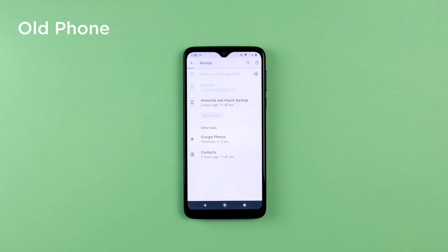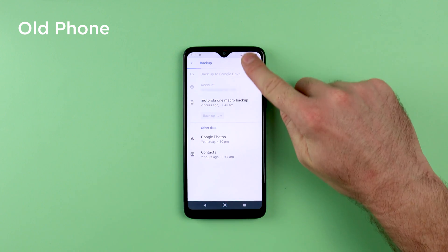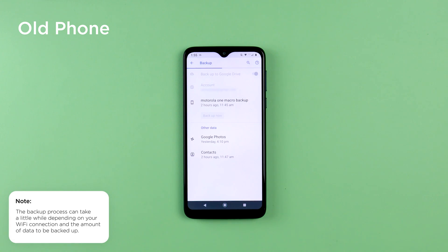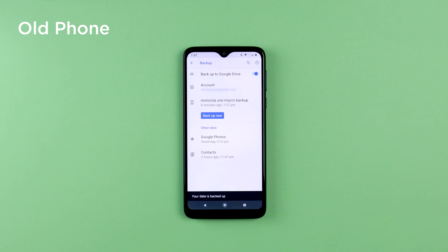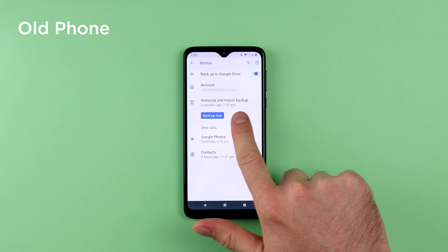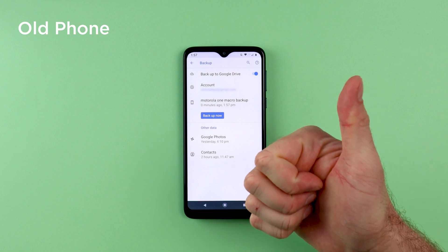Allow the phone some time to backup. Depending on how much data you have, this process could take a little while, so it is recommended that you have a good strong Wi-Fi connection. You will be able to see the progress at the top with the blue line filling up, as well as in the notifications at the top. Once the backup is complete, you will see underneath the backup name it will say zero minutes ago — that means the backup has been completed successfully.